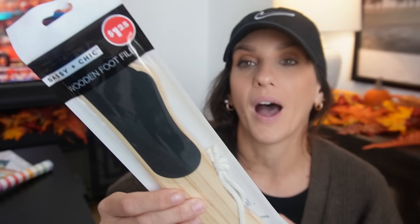Then Sassy and Chic — I found this guy. I've never seen it before, it's a new drop. Look at their packaging. This is a wooden foot file. The rage I feel about where they placed the label on the packaging — why not at least in the back?